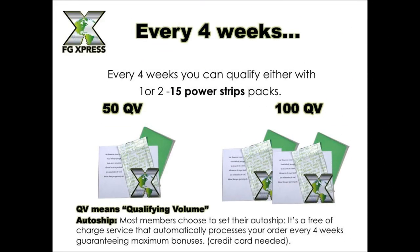Your commission cycle plays in one area every four weeks. You can qualify for either one or two 15-strip packs — 50 QV or 100 QV. Some people buy one pack; families may buy two. QV means qualifying volume. Most members choose to set their auto-ship, which is a free service that automatically processes your order every four weeks, guaranteeing your maximum bonuses.